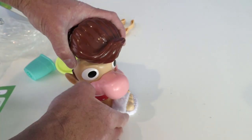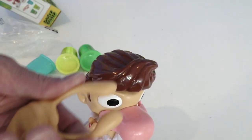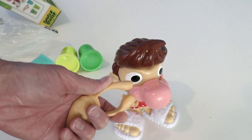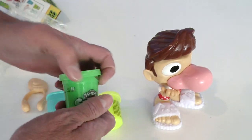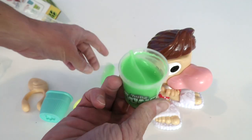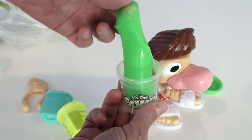His hair goes in here like this. It even comes with something to pull the slime out of his nose! You get a cool cup, and then you get the slime. Oh my gosh, look at this slime!